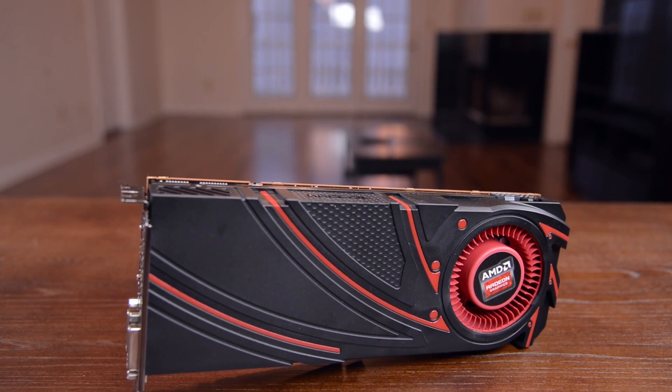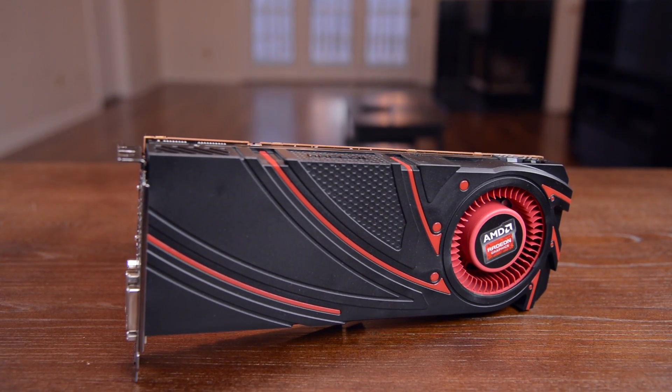Hey guys, this is Austin and today I'm here with a review of the new AMD Radeon R9 290. This gives you a ridiculous amount of performance for $400, so let's take a look.